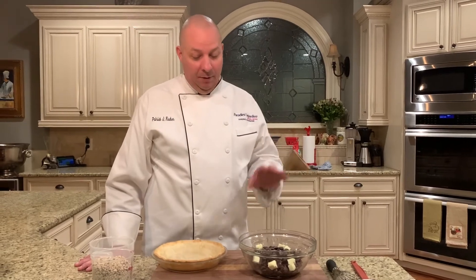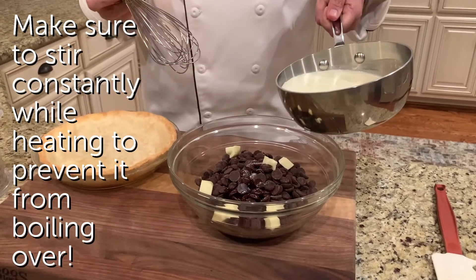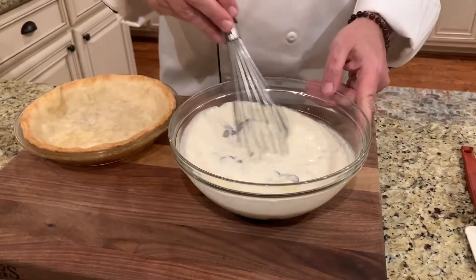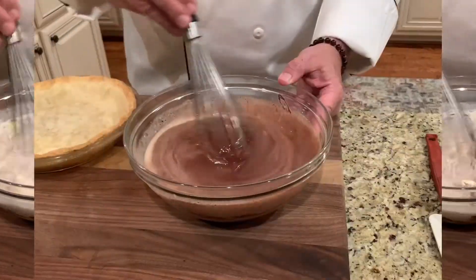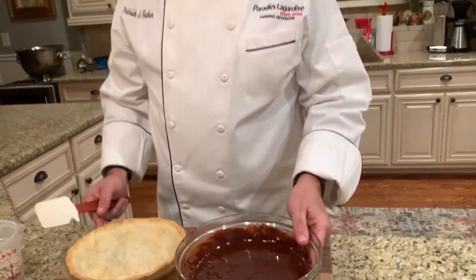I'm going to get the heavy cream, bring it to a boil, then add it to the chocolate and butter mix. The heat from the heavy cream is enough to melt everything and bring it all together. Everything is mixed and smooth.